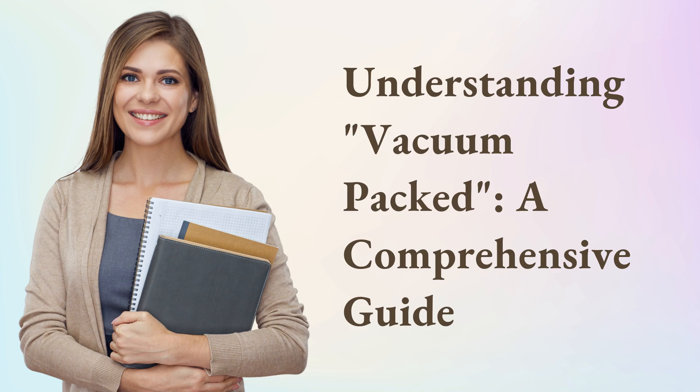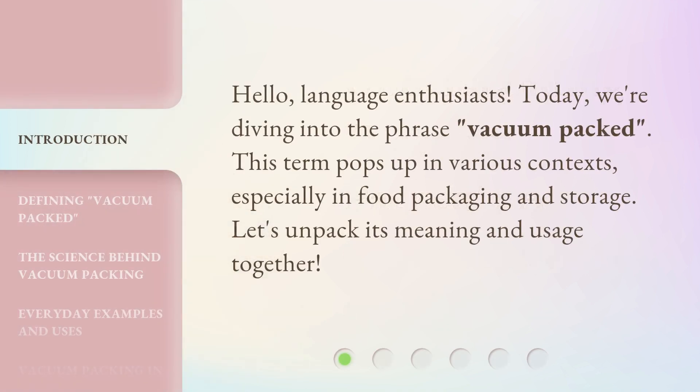Understanding Vacuum Packed: a Comprehensive Guide. Hello, Language Enthusiasts. Today, we're diving into the phrase 'vacuum packed.' This term pops up in various contexts, especially in food packaging and storage. Let's unpack its meaning and usage together.